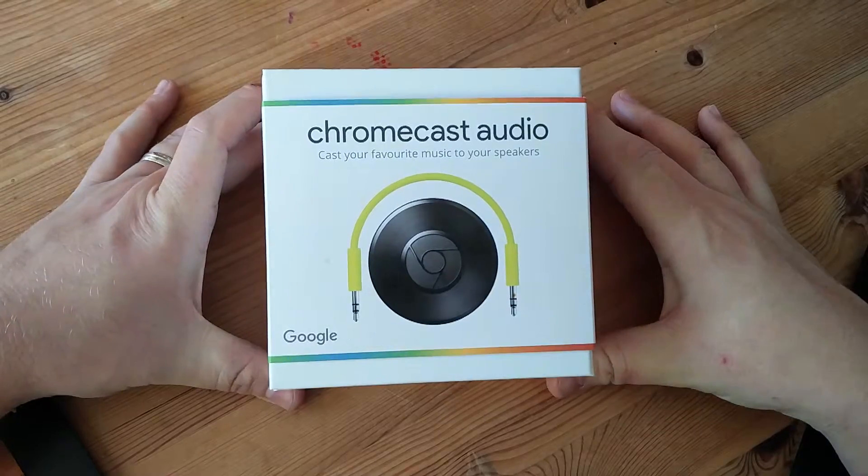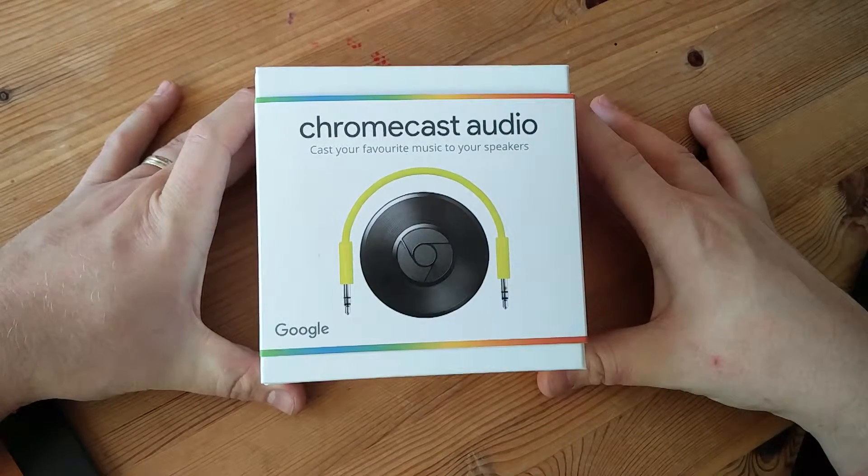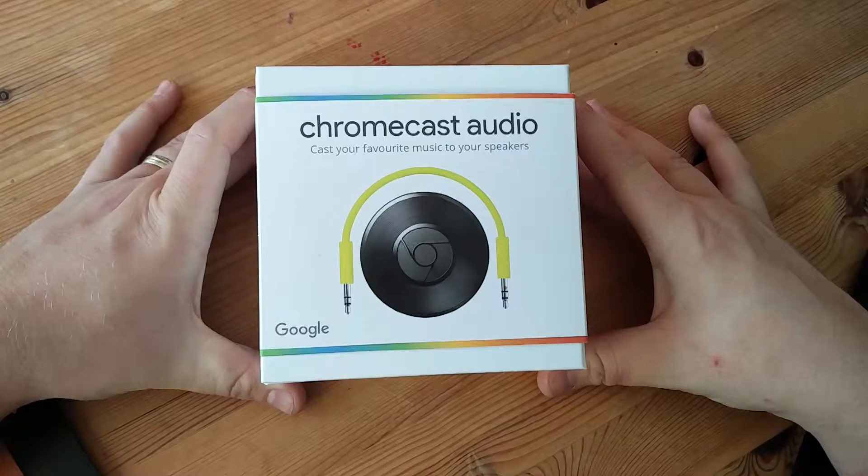So this is the Chromecast Audio. This has come out literally this week — it was delivered to me yesterday on the 12th of October.